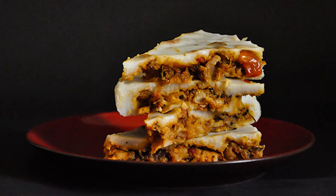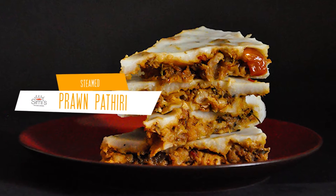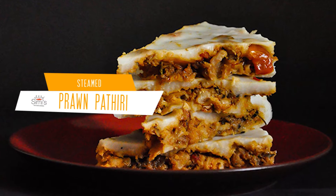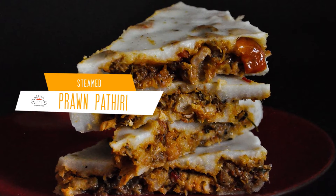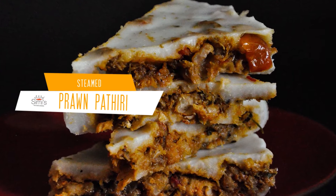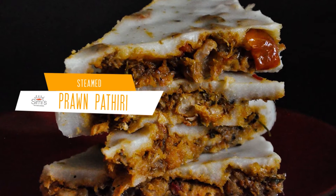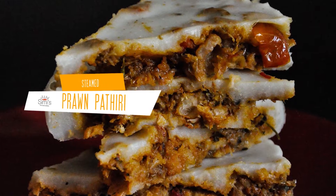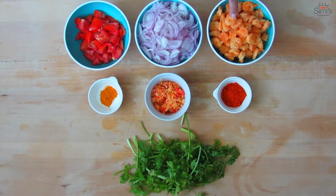Hey guys, I'm back with another Malabar dish. This time it's prawn patiri, which is basically prawns stuffed and steamed in a flavored rice batter. Malabar is famous for its vast spread of cuisines, and since I am basically from Malabar, these dishes hold a special place in my heart. I hope you will also like this. This is Simi Anwar and welcome to Simi's Kitchen Diaries.